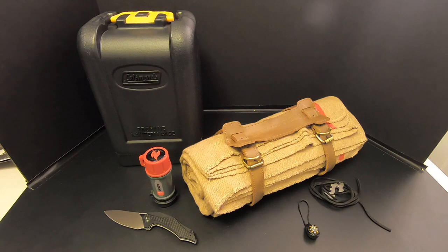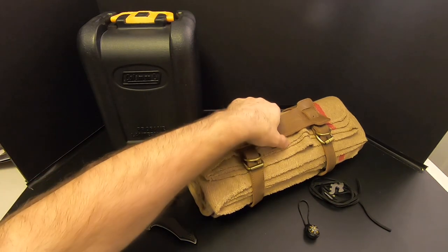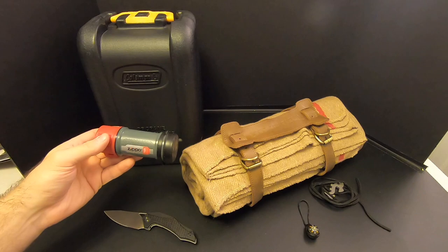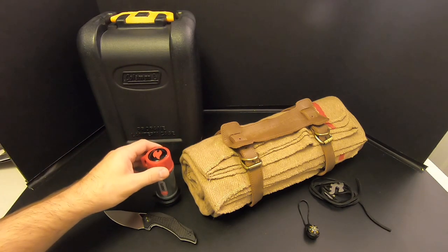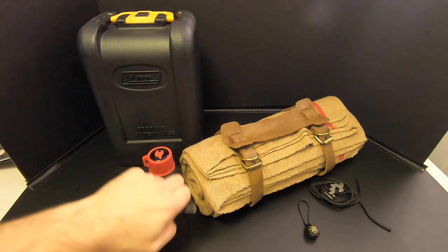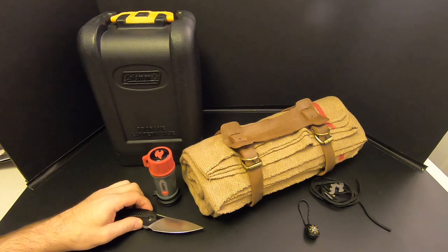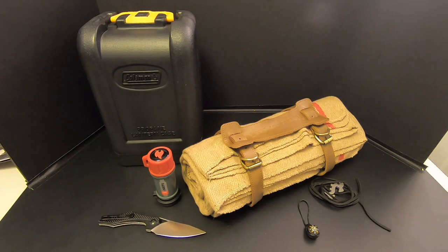Here's all the stuff from Battlebox Mission 69: the zipper pull compass, the knot tool, the wool blanket and carrier strap, the Zippo Typhoon match kit, the Coleman propane lantern — you can't argue with a classic — and the Civivi Plethoros, which I think is a fantastic knife. I think this is a great mission from Battlebox. I really can't find anything bad to say about it. I hope you enjoyed this video — let me know what you think in the comments. I'm Eric Siegel, this is Kitbashed Survival. Thanks for watching, and I'll see you next time.